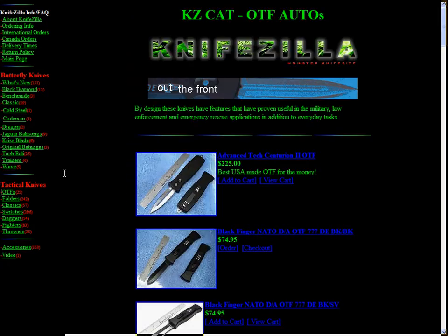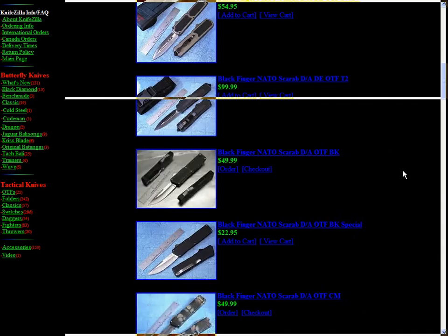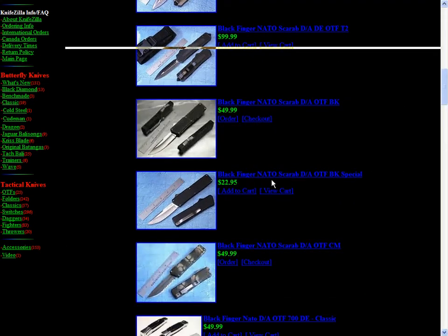OTFs — look at that, awesome. Seventy-four of them. Let's look for a really cheap one — twenty-two bucks. A Black Fighter Naughto Scarab D/A OTF BK Special.